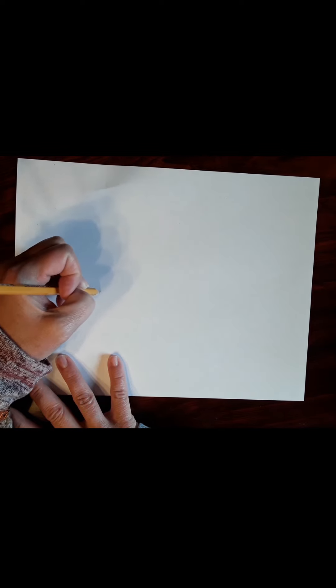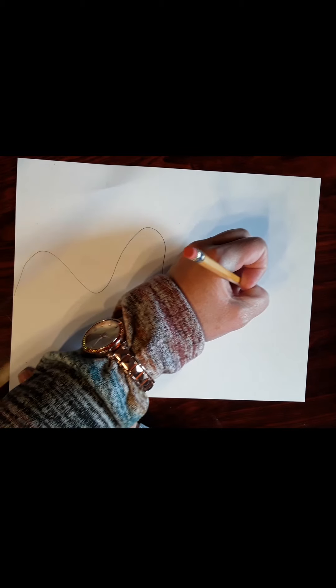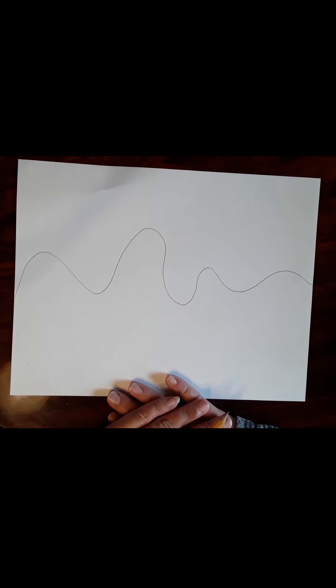What you're going to do is draw a wavy line clear across to the edge of the paper. You're going to draw bumps, and it doesn't have to be even or super together — it can be totally random.